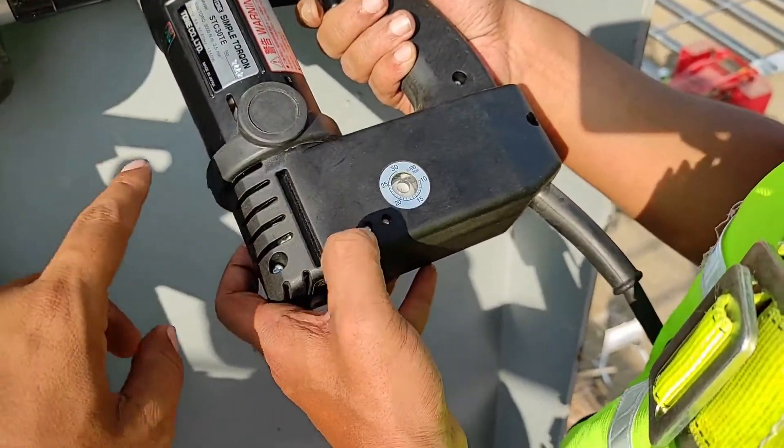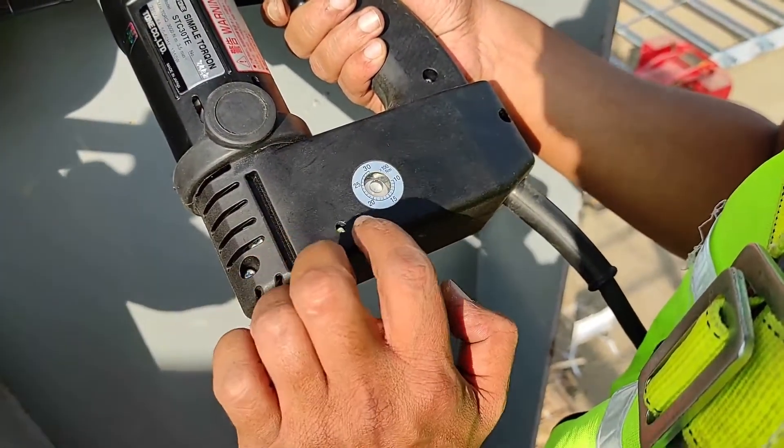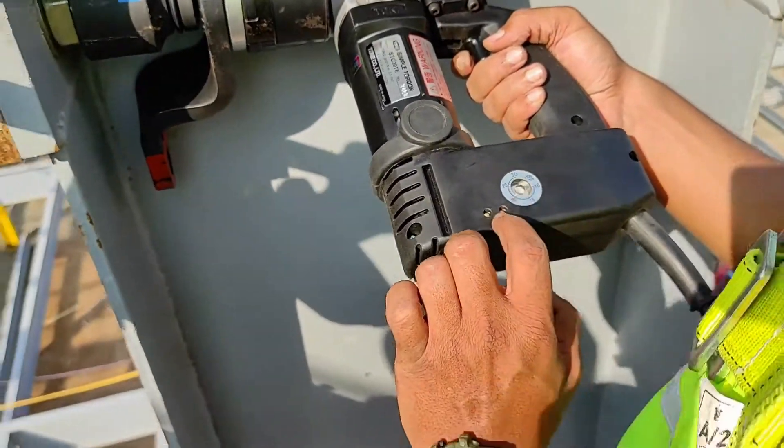During torque tightening, the green light will blink on and off. After reaching the set torque, it automatically stops blinking and shows a steady green light, indicating that the torque has been reached.